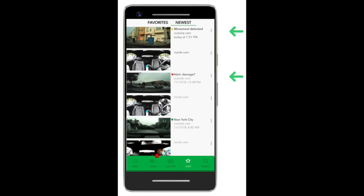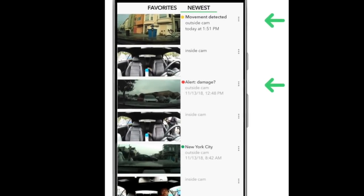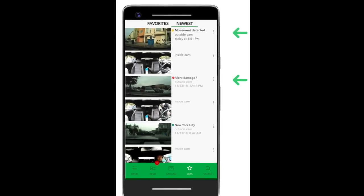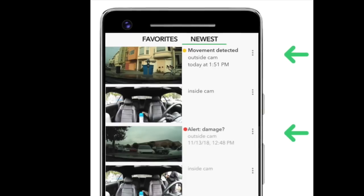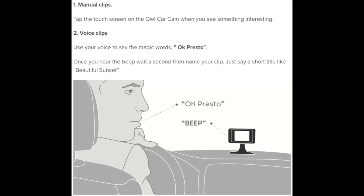There's another tab where you can view clips. Clips are 10-second videos saved to your app. There are two forms of clips created automatically: alert clips, which are created when possible damage is detected, and notification clips, which are created when your car has been parked and any movement is detected. You can also manually create clips while driving by either touching the touchscreen or saying 'OK Presto' to the camera, which will then create a clip from 10 seconds in the past.